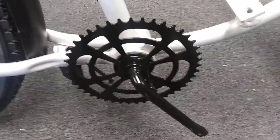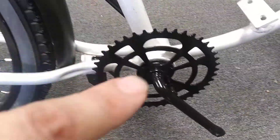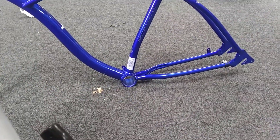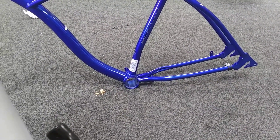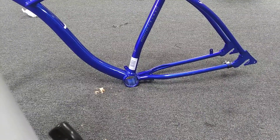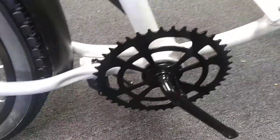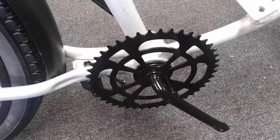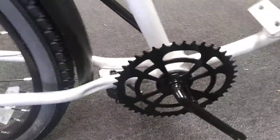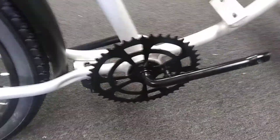I got the crank assembly on. The cool thing was there was a pressed bearing bracket in there down below, so I had to pop that out — pretty easy, just used some metal to pop it out. It fit the frame, so we went ahead and put the crank assembly in. It works just fine; wasn't too hard, wasn't difficult. So that's on now.